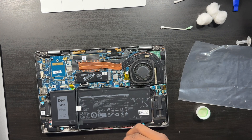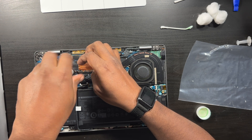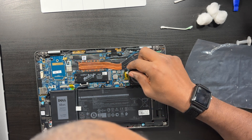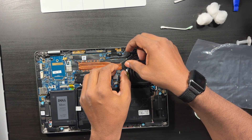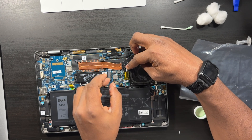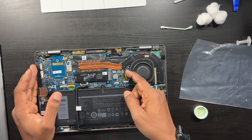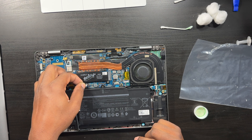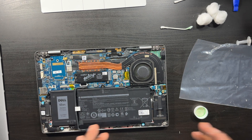You guys get the point — very easy job. You might not even need to change the fan; just clean off the old thermal paste and reapply and that might do the job. Now connect the fan cable back to the motherboard — be careful, it's a really skinny and fragile connection. There we go. That should be in there. Reconnect your battery — you hear that click — and that's it.